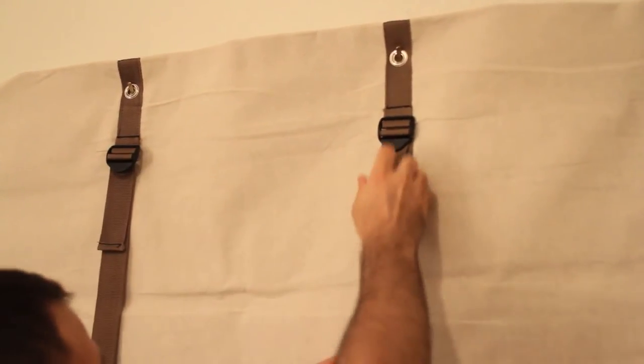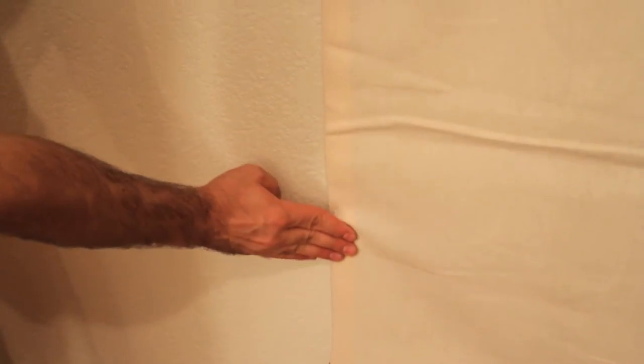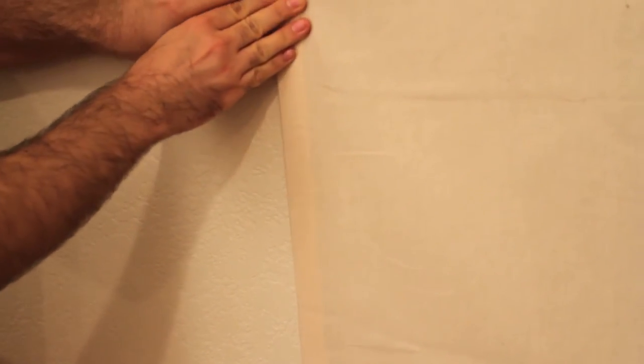Roll curtain down by lifting up on strap adjusters to allow the curtain to unroll itself. Once completely extended, press lightly against the fastener so that there is a firm seal.